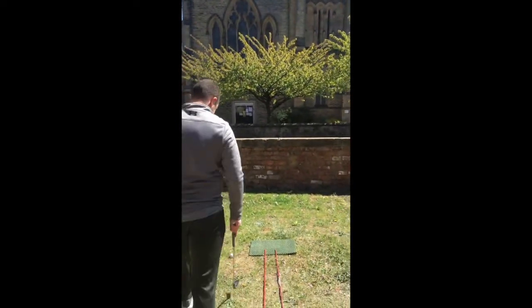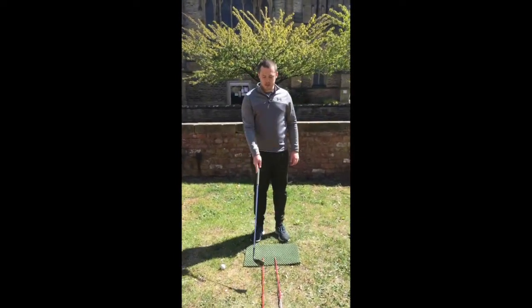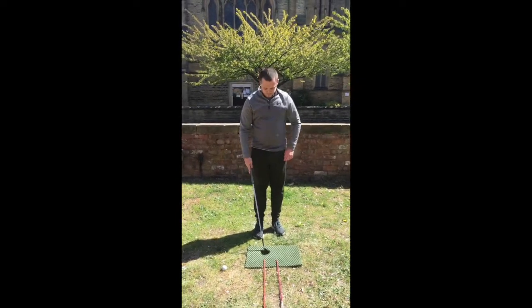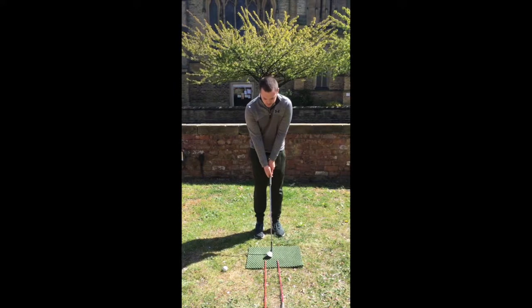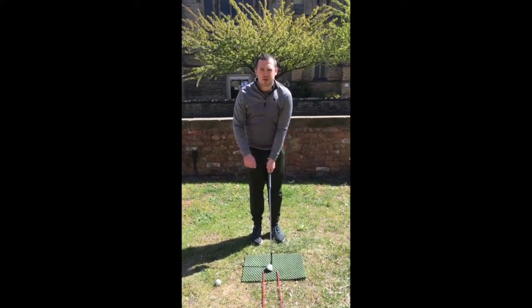So to get the feeling of where your bottom of the arc is, I've got this little tip here. Next time you're practising, get two clubs, two alignment rods, whatever you've got. Get them about a club-head length apart and just make a few practice swings trying to get the bounce of the club to touch the ground right in the middle.